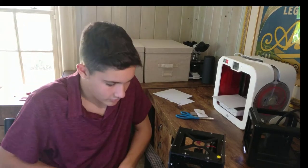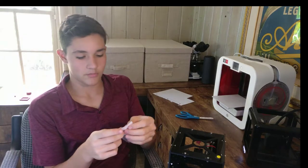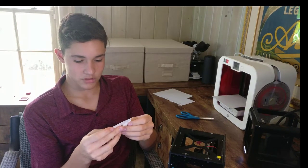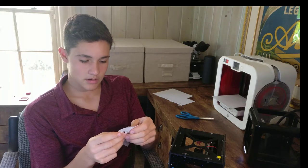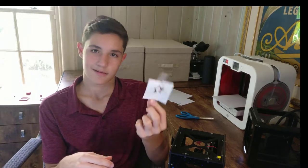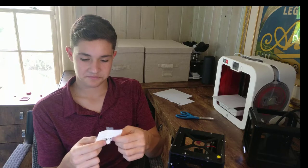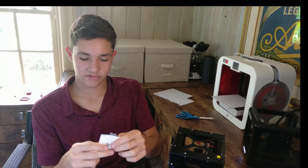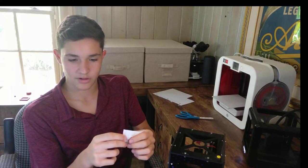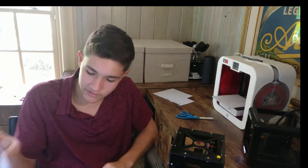I also tried this on paper because it's a flat surface, and it actually had better resolution and better cut quality. But I forgot to turn down the power and it kind of just cut all the way through in some places and engraved in others. I was trying to cut a cool star pattern, but it might have been a little too complex for this cutter.